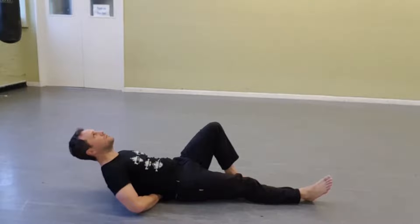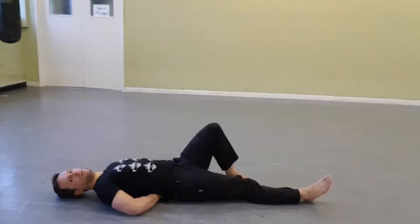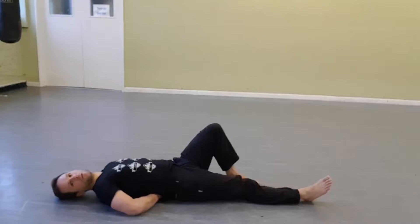Hold it for a couple of seconds, five seconds or so. And then gently back down. Have a little breather, do it again. So just hold for five seconds and do five reps of that, and then have a little breather, and then you can try it again.